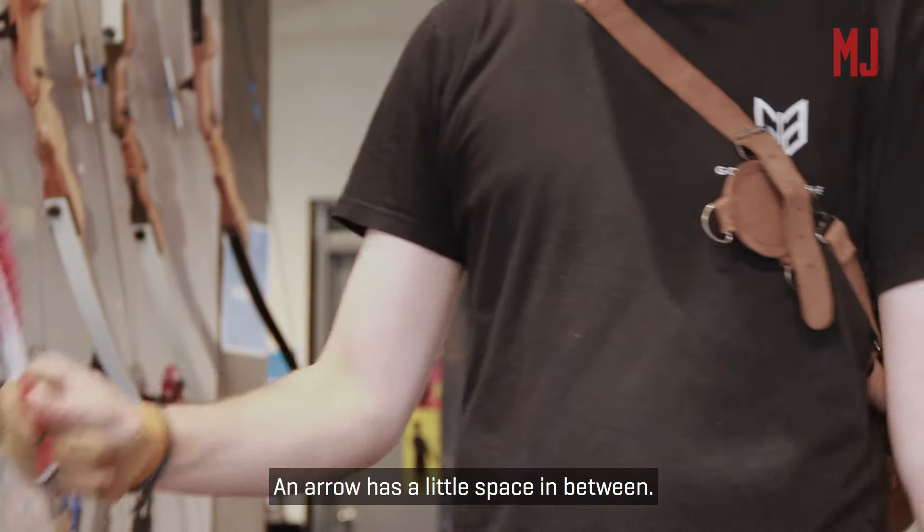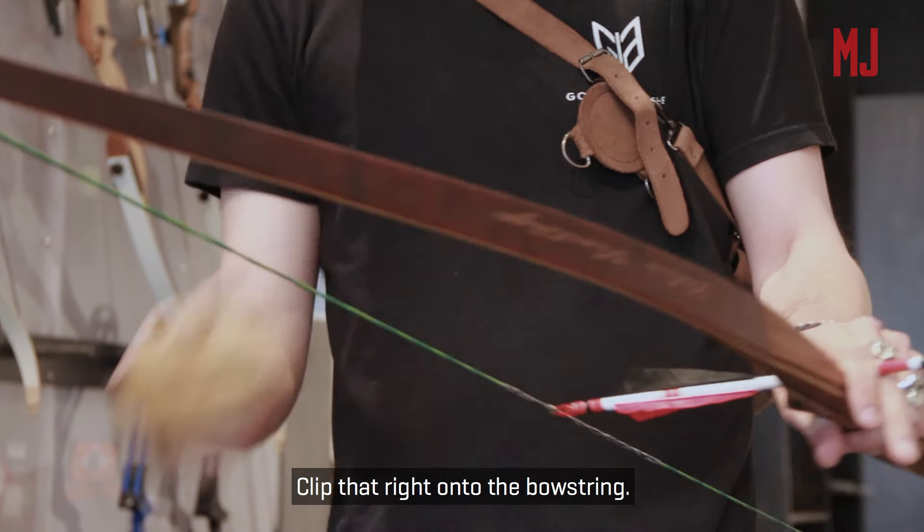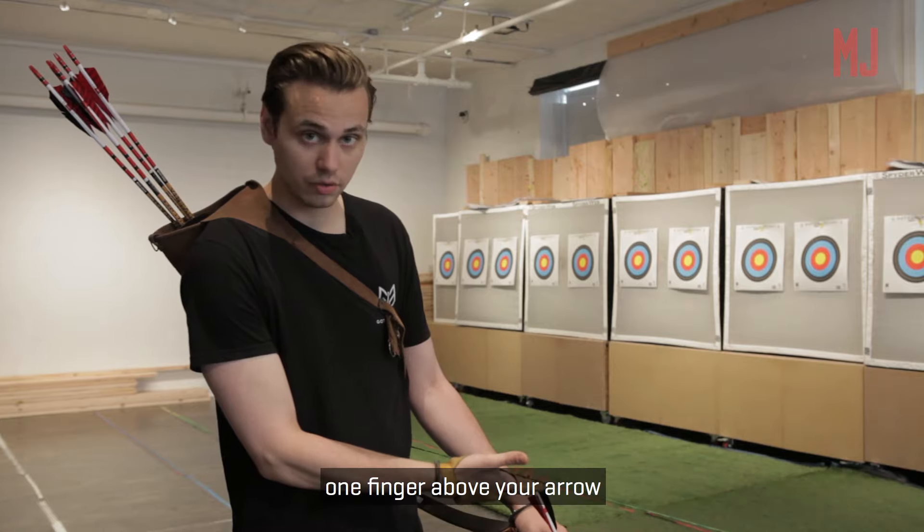Start with your arrow. The arrow has a little space in between — clip that right onto the bowstring. You want to put it underneath this brass nocking point and pop it on. Once it's there, one finger above your arrow and two below.